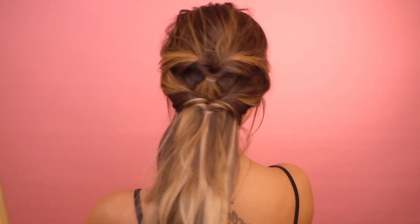With this second ponytail, do exactly the same thing as the first — flip it into itself. At this point I've pulled back everything I want, so I'm going to pull out a couple of little pieces to frame my face. Then I just collect the remainder of this hair, which is basically a ponytail, and do a basic plait.